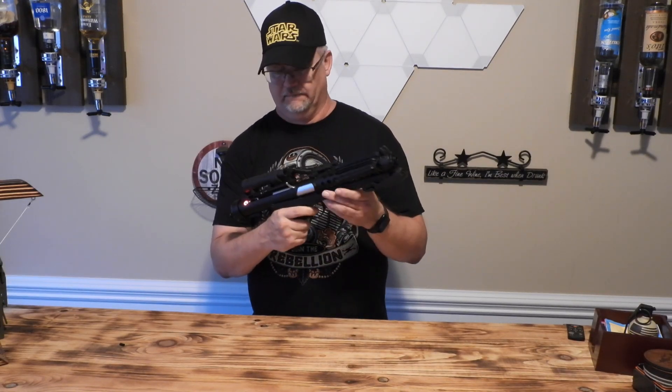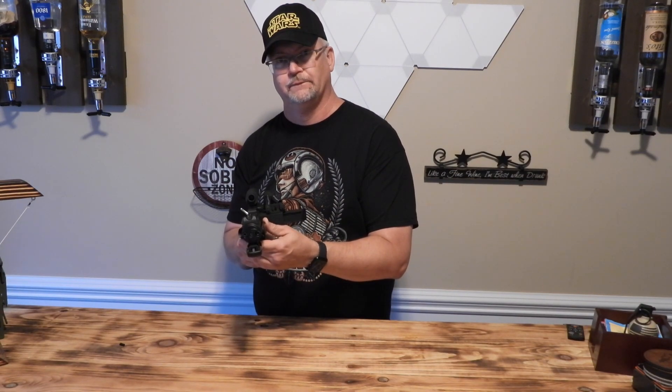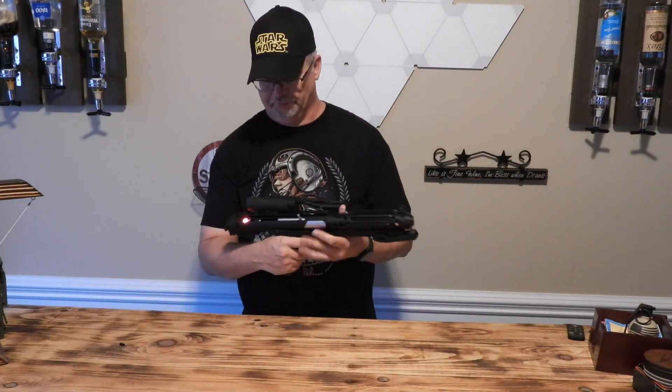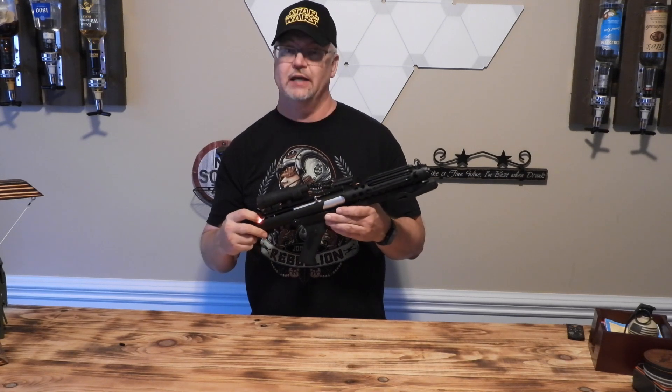Open the black doors! And that's the other E-11 Stormtrooper blaster sound font.